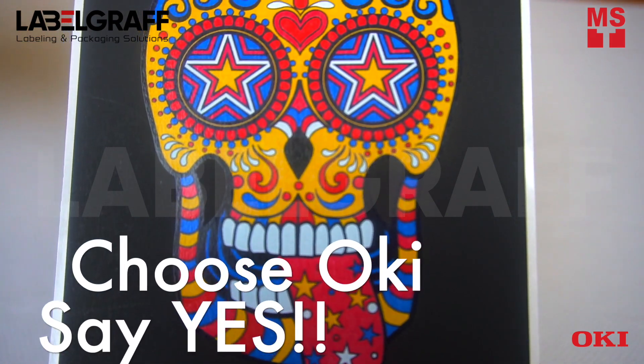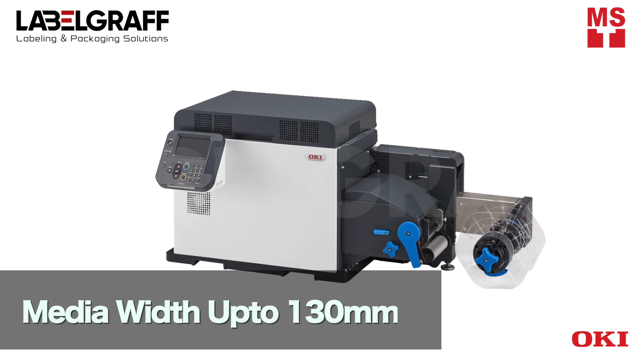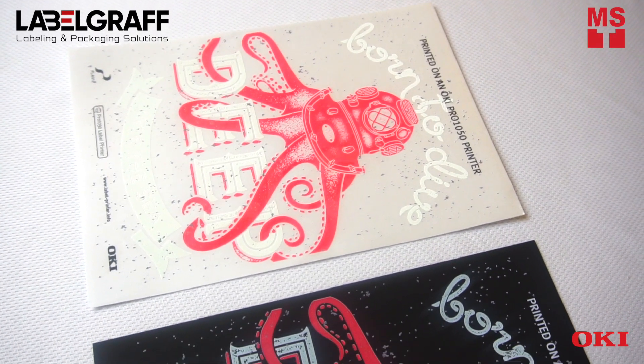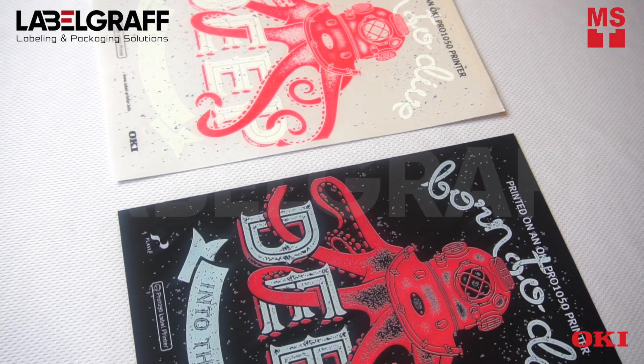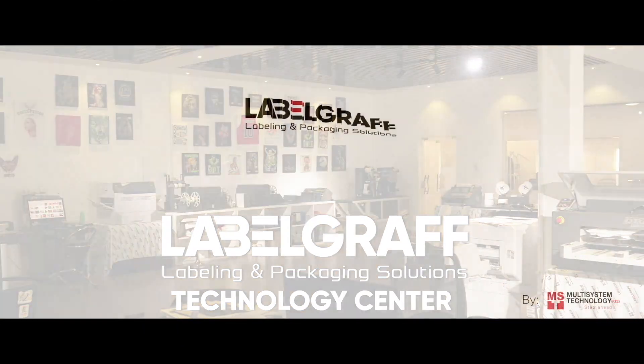Choose Okie and say yes to new creative ideas and complex print jobs by using Okie Pro 1050. To know more about full digital label printing and finishing solutions, like and subscribe to our YouTube channel.